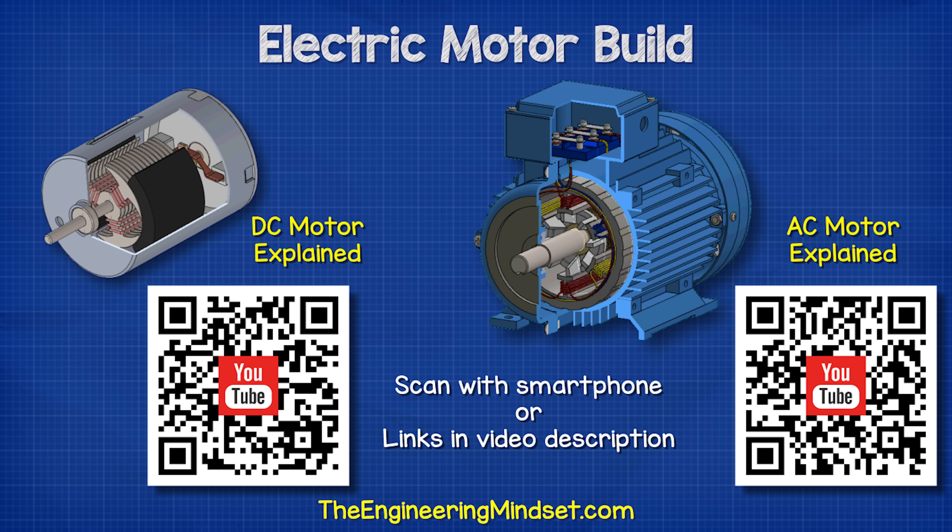By the way, we have covered DC motors, AC motors, and even how stepper motors work in detail in our previous videos. Do check those out — links down below for that.